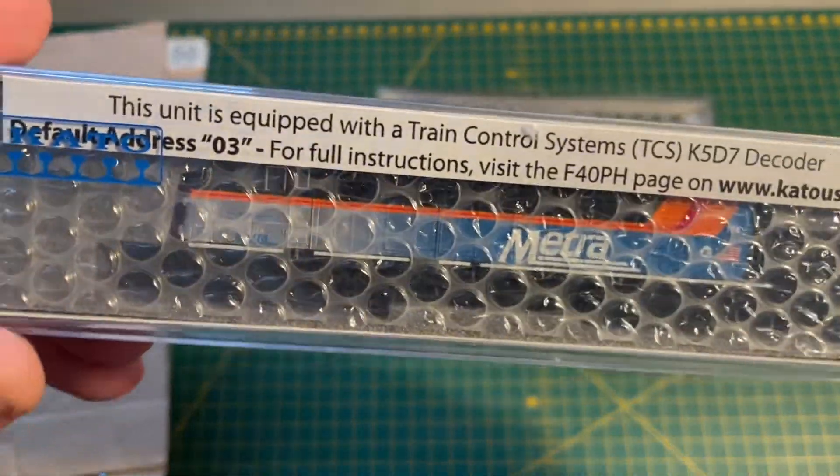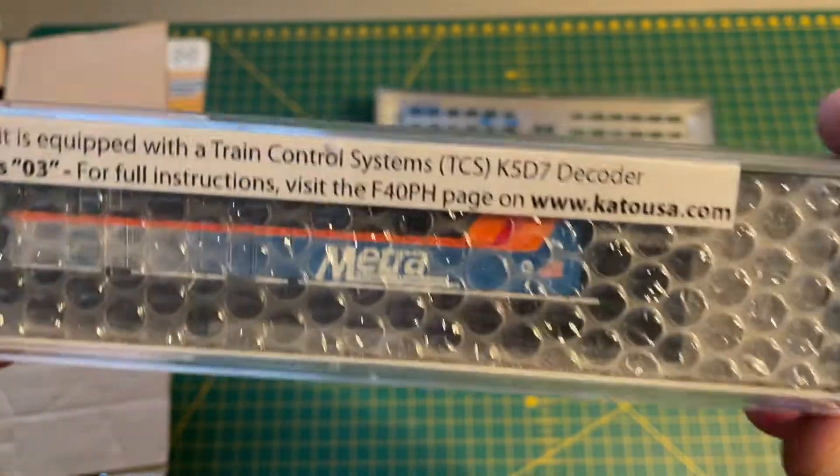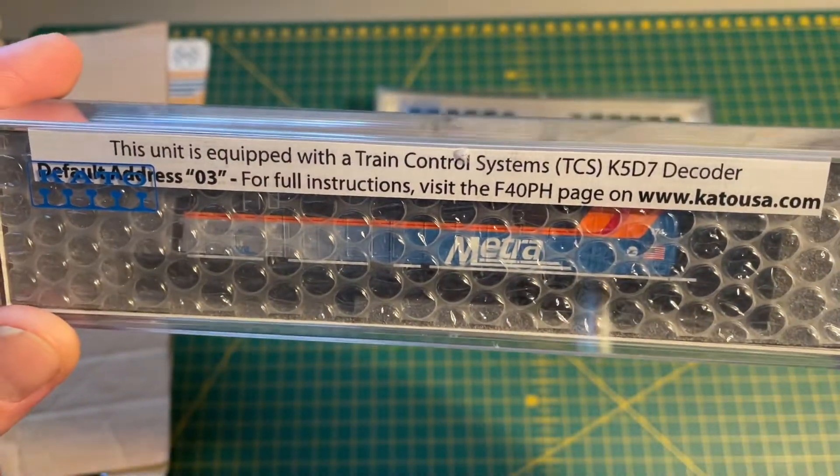Then we've got an EMD F40PH in the Chicago Metro livery, DCC fitted.